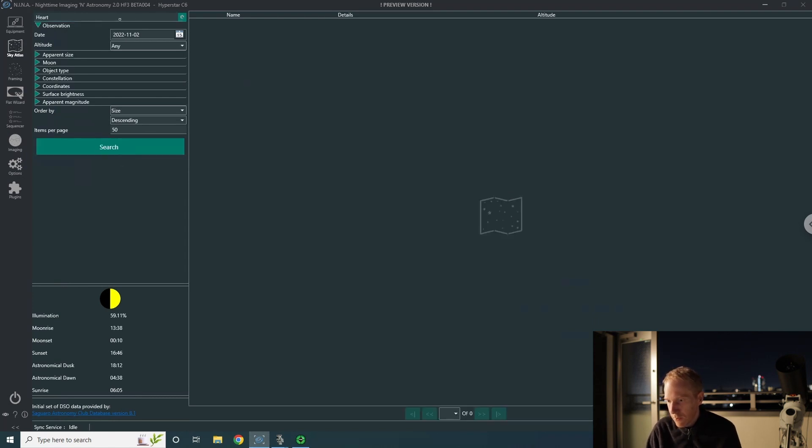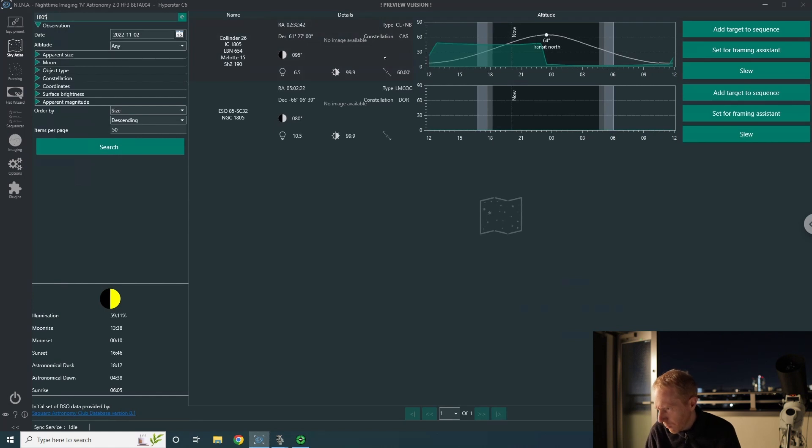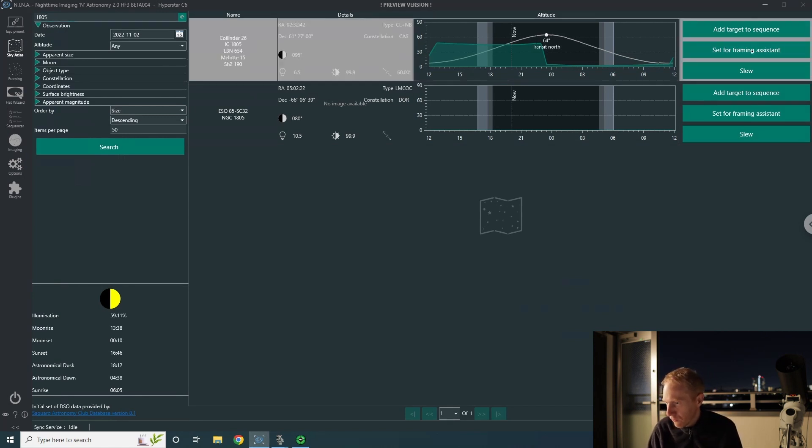In the sky atlas I'll search for the heart nebula — it's IC 1805. I've set up a horizon in Nina based on my roof and the surrounding cityscape to tell Nina where my actual horizon is. You can see the heart nebula is already above my horizon, which is good. I'll show you how in the Nina sequencer you can tell Nina to wait for the target to be a certain number of degrees above your horizon, which is super useful.